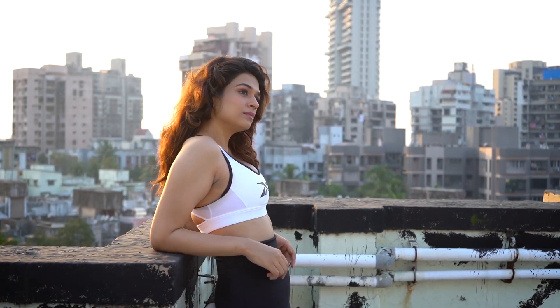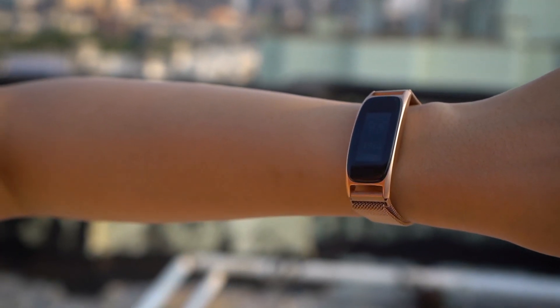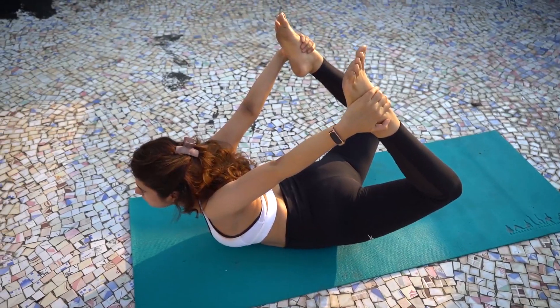Whether I have a lazy day at home, or I'm working out, or going for meetings, this fitness band is my favorite companion. In just one touch on the screen I can keep a check on my heart rate, activities, reminders, attend to calls and messages — and the list goes on and on.